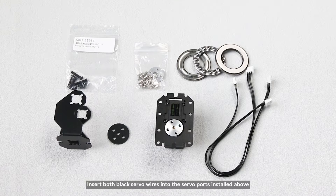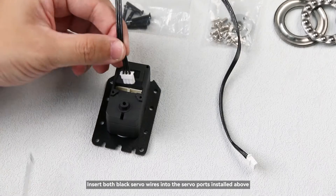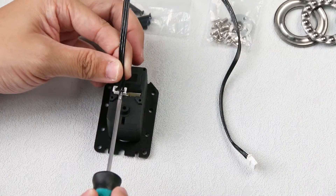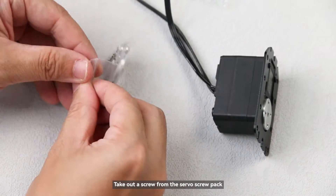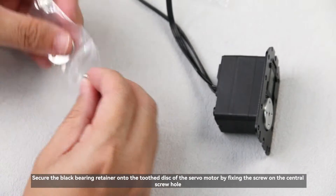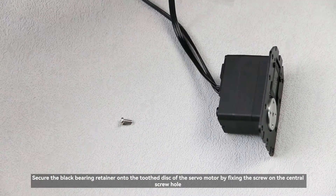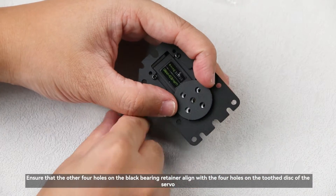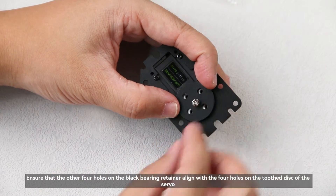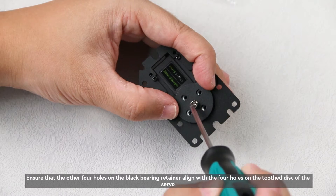Insert both black servo wires into the servo ports installed above. Take out a screw from the servo screw pack. Secure the black bearing retainer onto the toothed disc of the servo motor by fixing the screw on the central screw hole, ensuring that the other four holes on the black bearing retainer align with the four holes on the toothed disc of the servo.